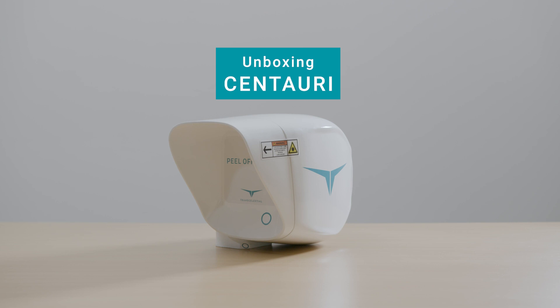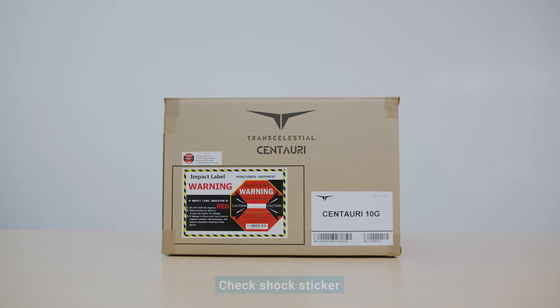Unboxing the Centauri device and what to look out for. Once you have received your Centauri device, check the box shock sticker.